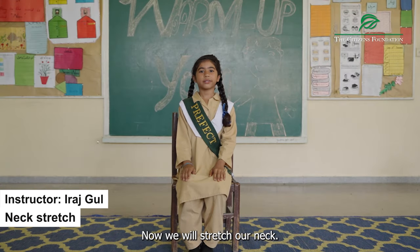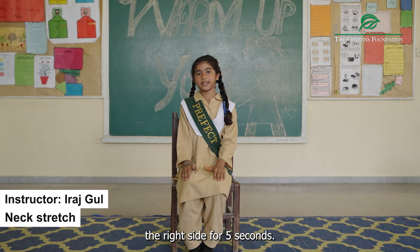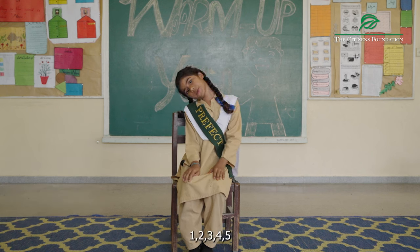Now, we will stretch our neck. First, we will take our right side, five seconds. One, two, three, four, five.